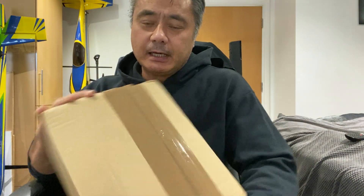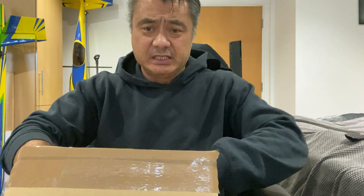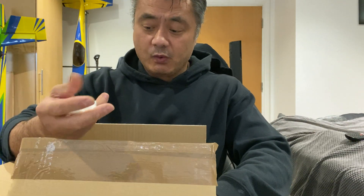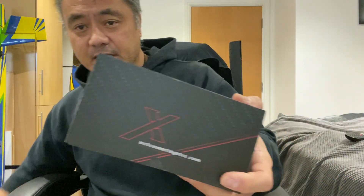Hi there guys, good afternoon. A notification just came up on my phone, I have to move it. I just received this box and I want to do a quick review on the XP WR 35 motor. I've already pre-opened the box so it just makes things a little bit easier, because normally they pack these boxes full of white packing things and it just gets everywhere. I'm just going to pull this out for you guys to have a look at it.